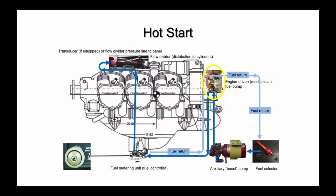The Continental Continuous Flow fuel injection system requires liquid fuel all of the way from the fuel tanks to the injector nozzles. If there is vapor in the lines, it can prevent fuel flow and the engine won't start. The hot start procedure is designed to circulate fuel to purge vapor in a hot engine, especially in the engine-driven fuel pump, before attempting an otherwise normal start.